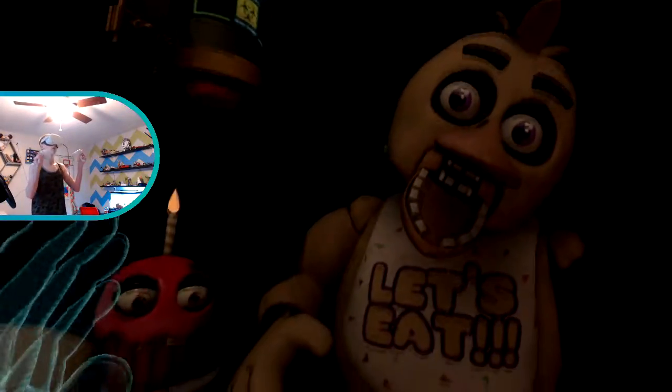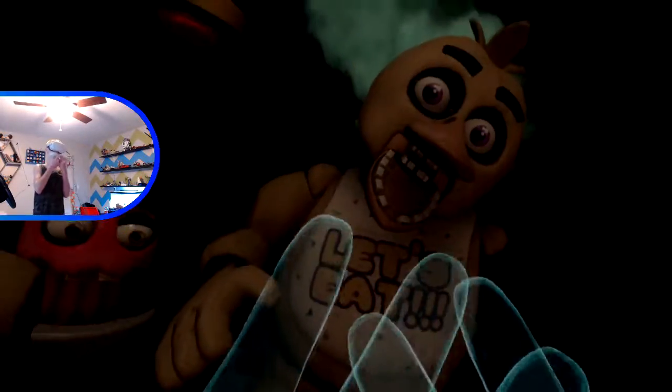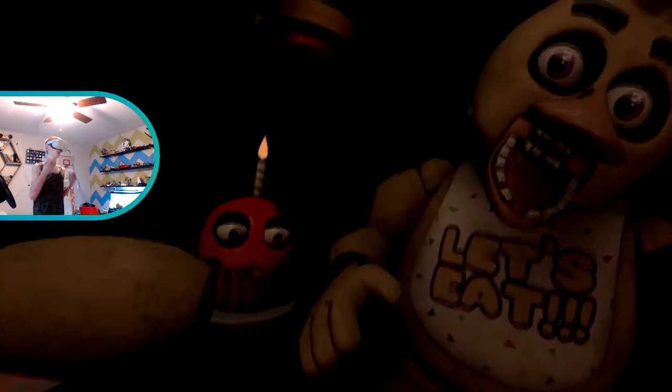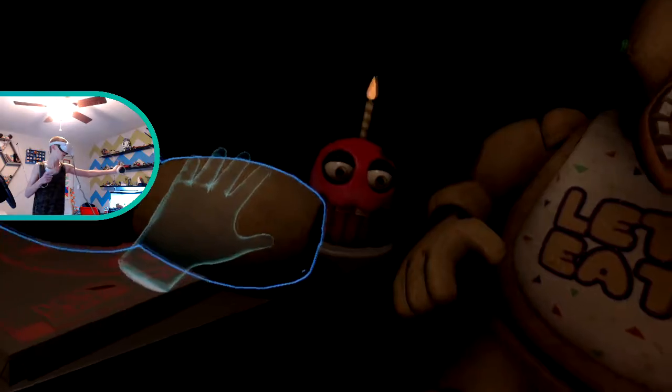It looks like Chica has picked up some unwanted friends. Oh my god - take your hands in the mouth! Use restaurant-grade chemispray. Avoid inhaling the chemispray - exposure to cleaning, disinfecting and maintenance chemicals may result in respiratory problems, skin or eye irritation. Good job! Now reattach Chica's upper arm, hand and cupcake plate.